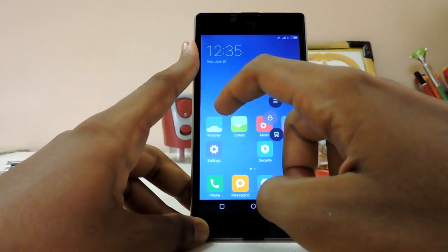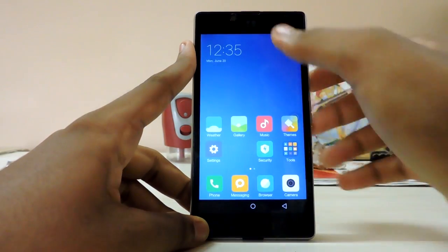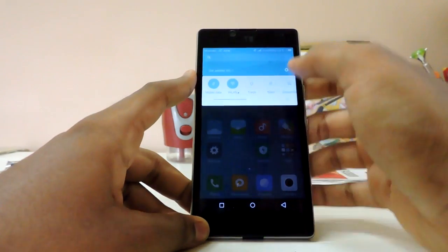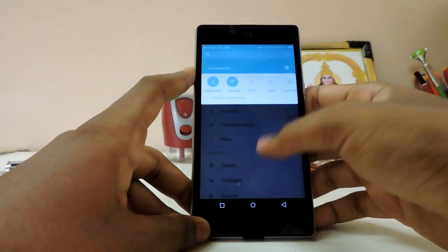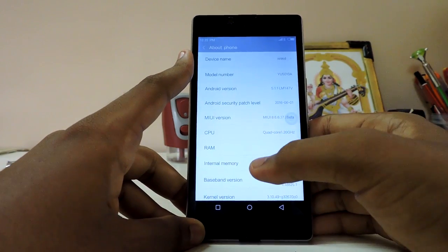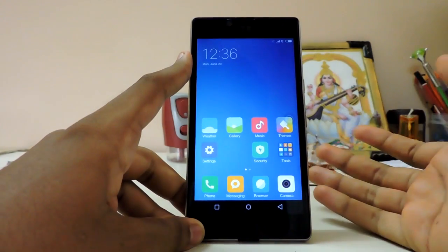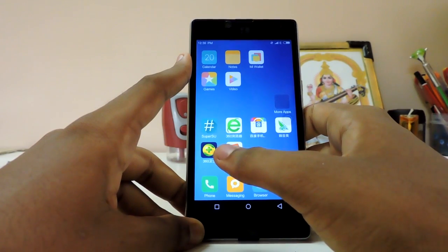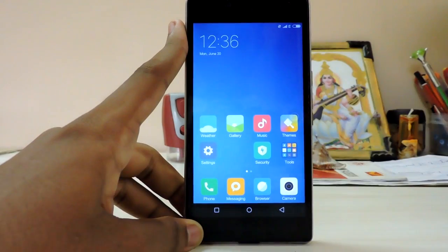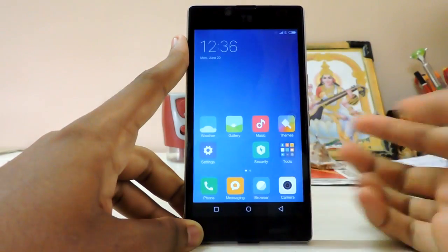It looks similar to MIUI 7, but with a kind of lollipop-ish feel and no blur — it doesn't feel like MIUI anymore. Let's check the Android version: 5.1.1 — what the hell? I was expecting Marshmallow. I don't know whether MIUI 5 runs on Marshmallow — that might be on Lollipop too. Let me adjust the brightness a bit.